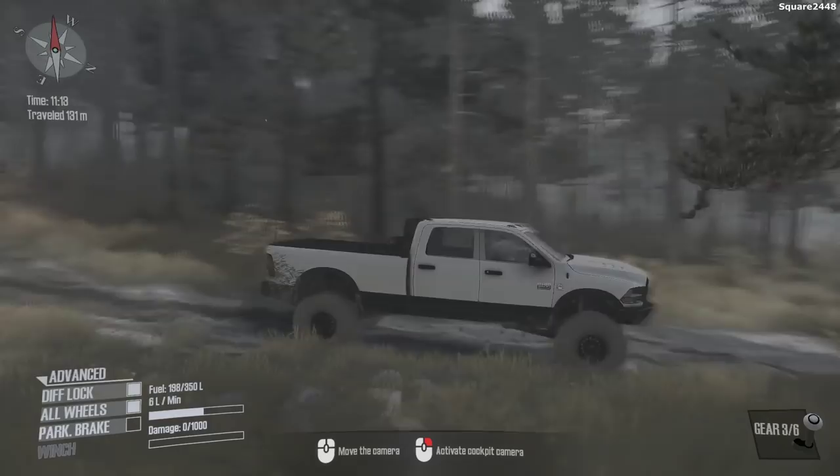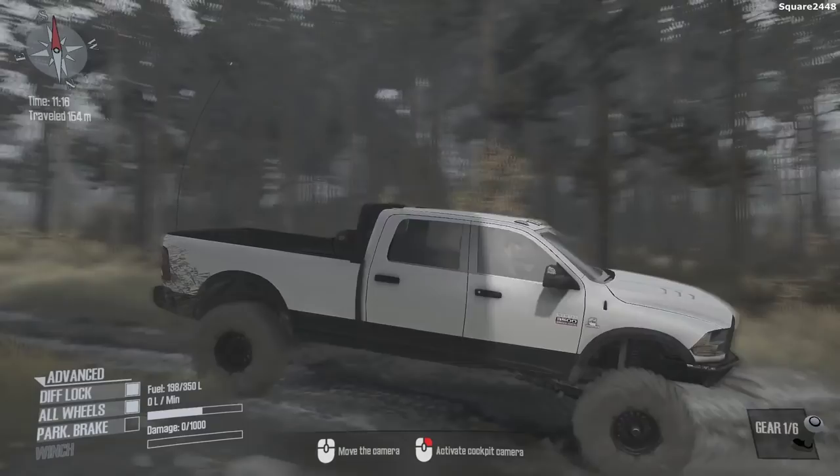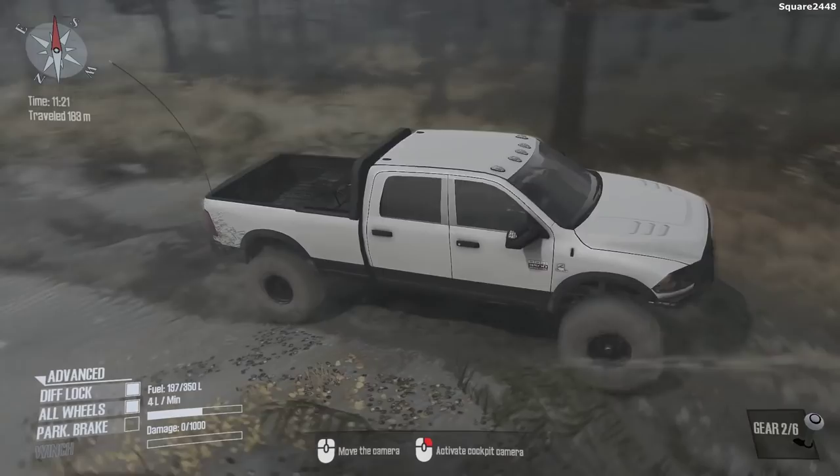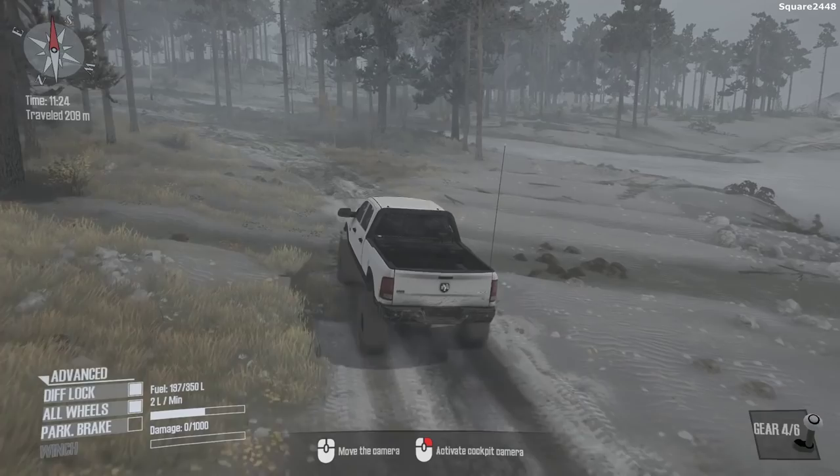We have a lift kit on it, very large wheels and tires, and since we do have a custom foam bumper it really looks awesome. It looks like this trail is going to be a bit challenging — there's a lot of logs on it, so we have to drive pretty slowly because that can sometimes damage the underneath of the truck.